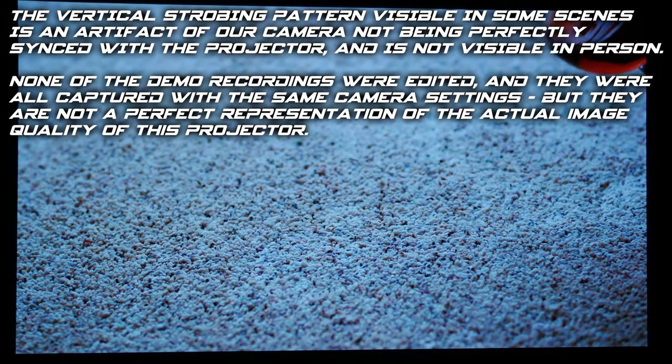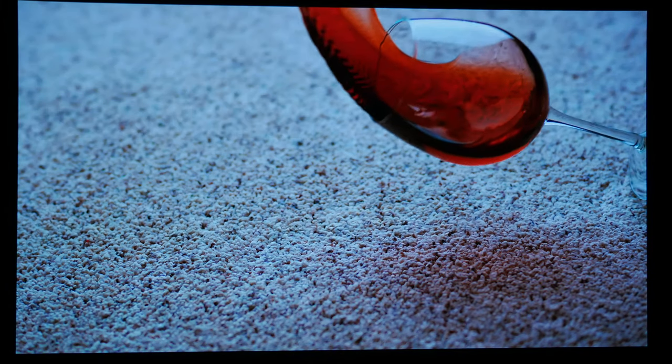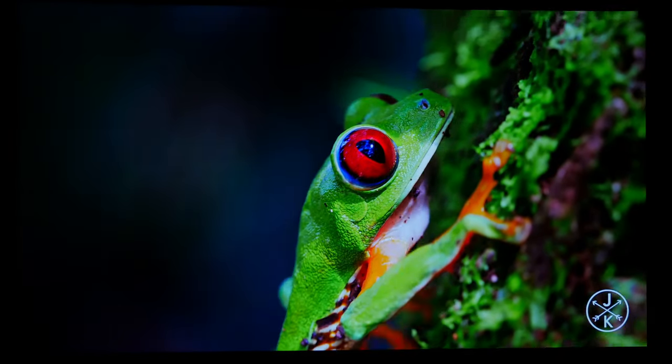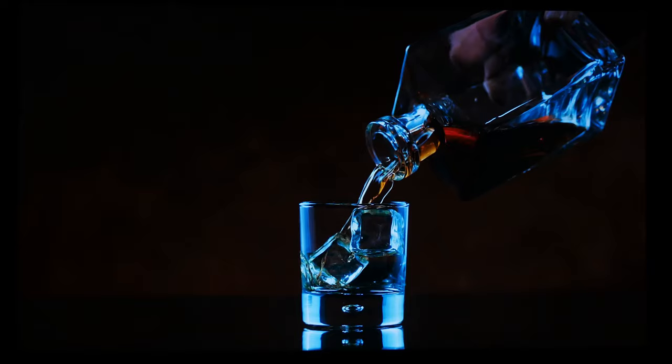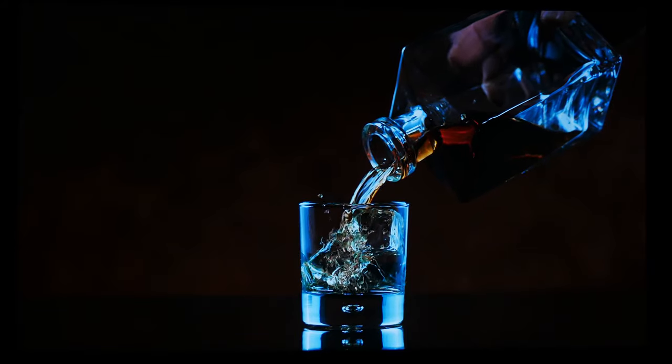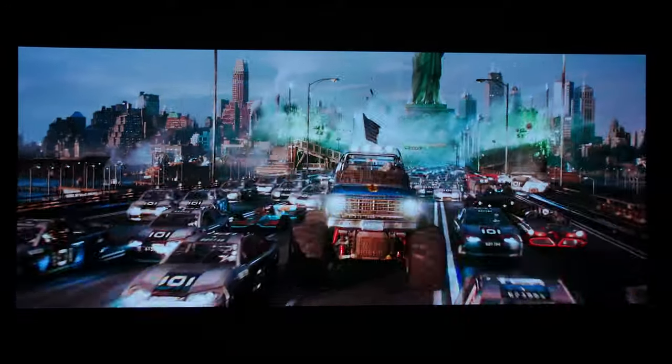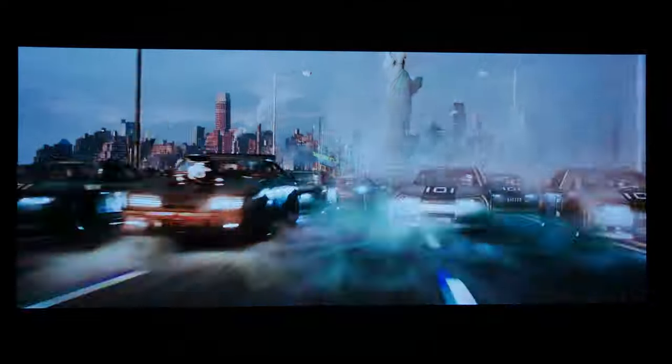Picture quality is perhaps the most crucial part of a projector, and the GP500 does not disappoint. Its colors are vibrant, bright scenes are well-lit, and dark scenes retain a remarkable level of detail. The GP500 has a natural, film-like appearance similar to my Panasonic projector — a cinematic image quality that I tend to prefer. The GP500 performed exceptionally well with standard dynamic range content, and we were even more impressed with HDR movies and TV shows. Many projectors struggle to accurately reproduce HDR content due to insufficient light output, but the GP500 didn't have this problem. You'll want to make sure your room is properly light-controlled to get the best results.